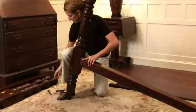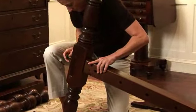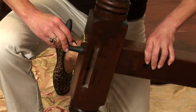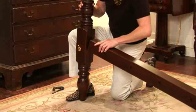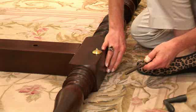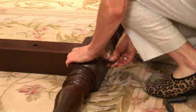Fit the tenons and headboard tabs into their respective mortises. Insert the bed bolt and tighten using the bed wrench provided. Assemble the foot end next, matching all parts stamped with an F. As the bolts are inserted, they will connect with the custom-engineered rectangular bed nut, which is embedded in each rail.